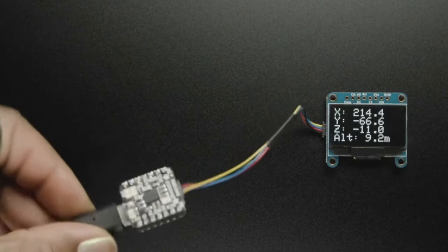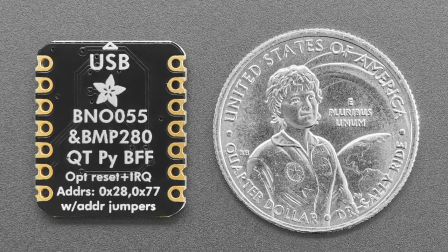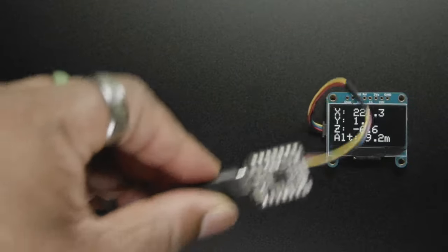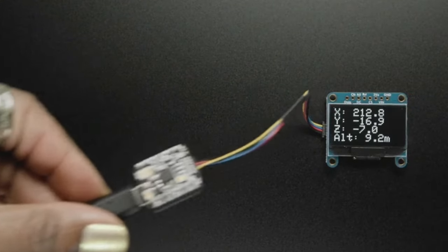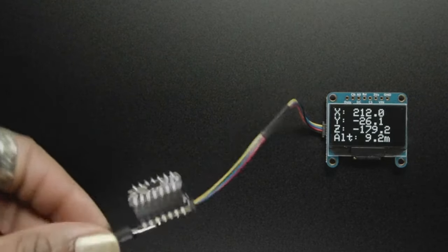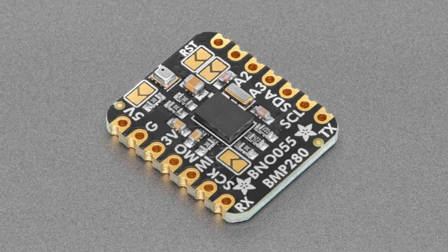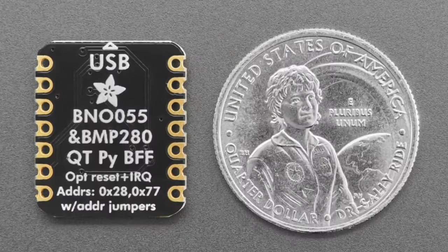You don't have to do magnetometer calibration — the BNO055 does it all for you. It's a little more expensive but you can use any processor, which is great. People really like it for robotics and motion detection. The BMP280 is a barometric pressure sensor — you can use it for altitude detection, so you can tell not only the X, Y, Z coordinates in space but also how high up you are. Pair this with a GPS and you can pretty much identify position perfectly. It's a BFF board so you can plug it right into the back of your Cutie Pie or solder it directly.